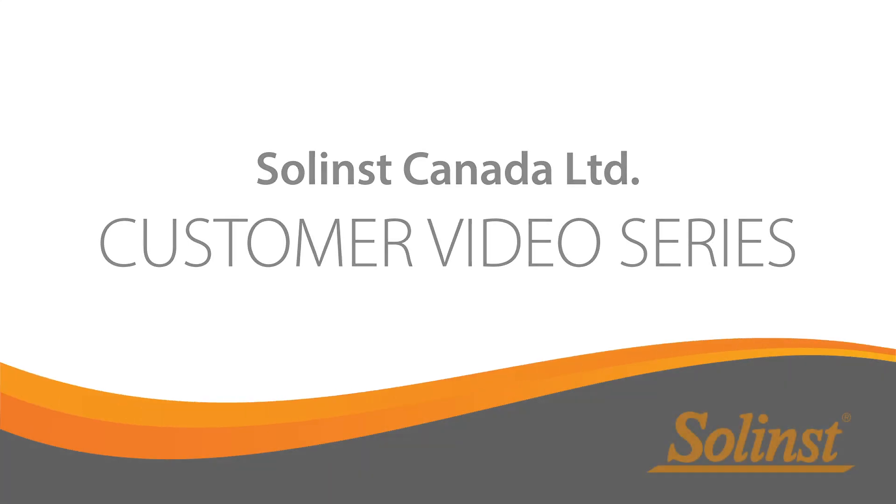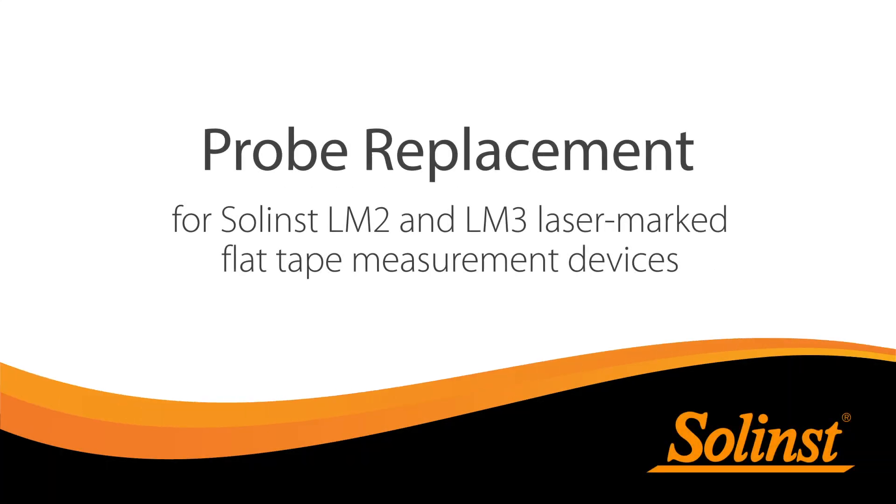Welcome to the Solence Customer video series. In this video, we will review the steps to replace a probe on a Solence Lasermark flat tape measurement device.